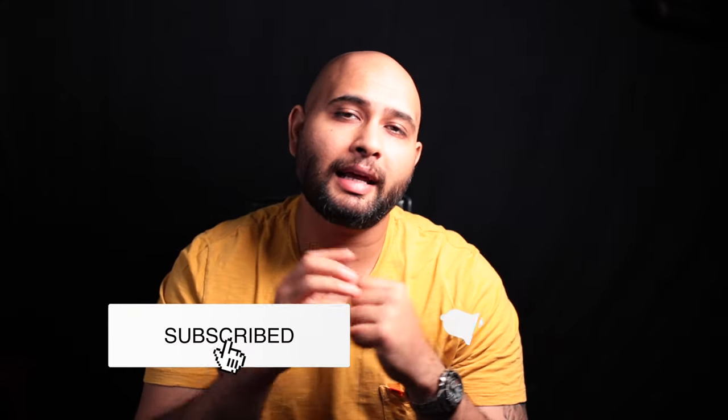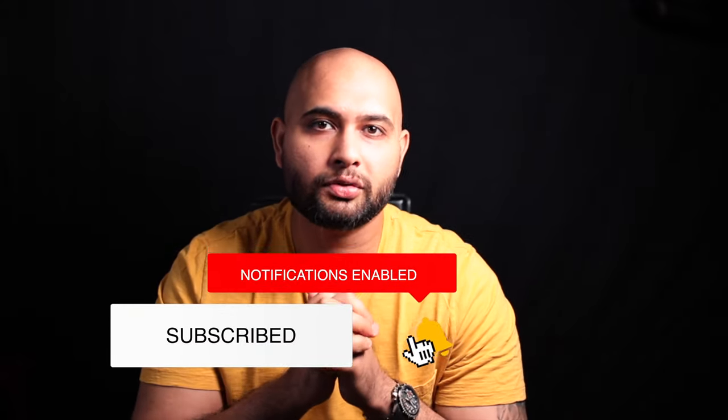If this video has helped you in any way, do show some love by commenting in the comment section. Also hit that subscribe button and the bell icon so you don't miss any of the awesome videos I'll be uploading shortly. Until then, take care!